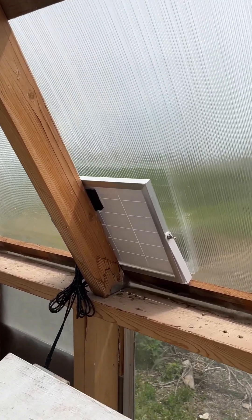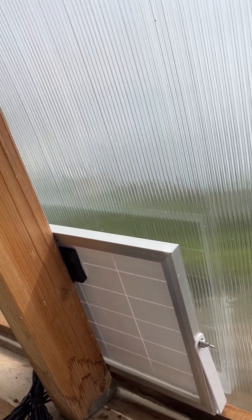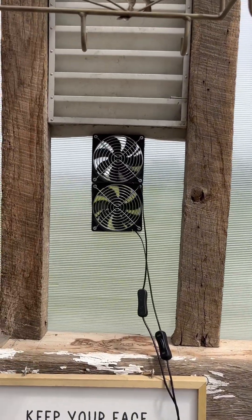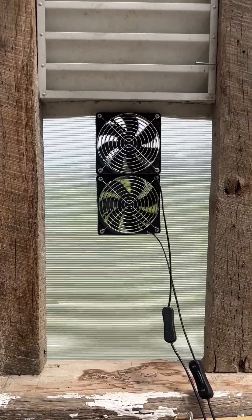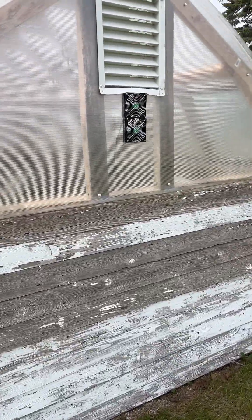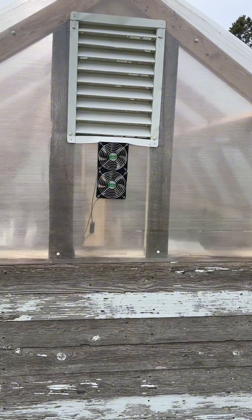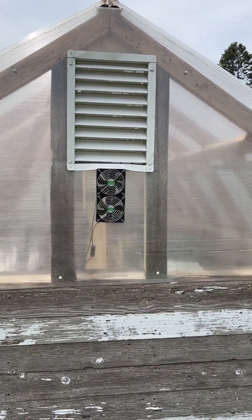I put the solar panel in the window right here — I know it's not directly in the sun but it's fairly direct, just got a little polycarbonate in the way. We've got both fans up here running and it might do the trick — we will find out. And there are the little fans outside, purring away.